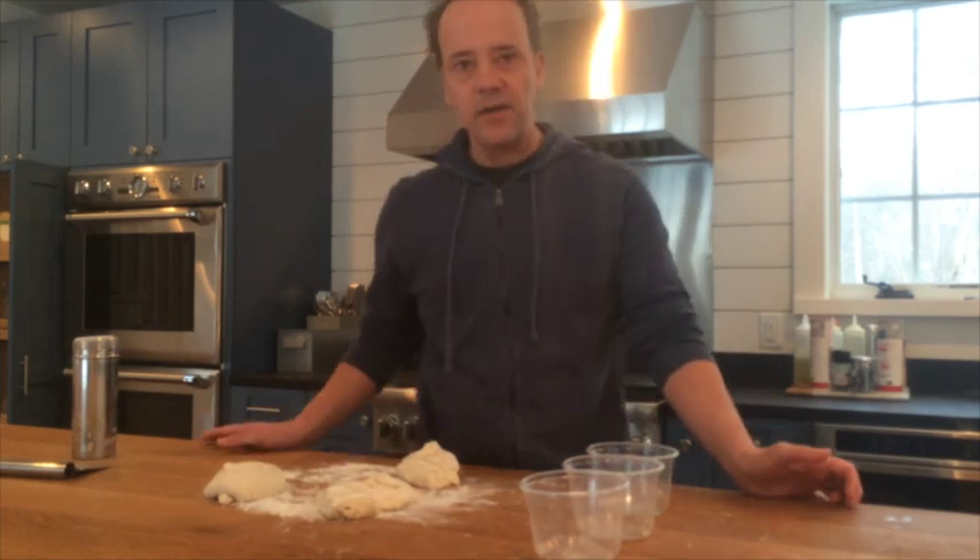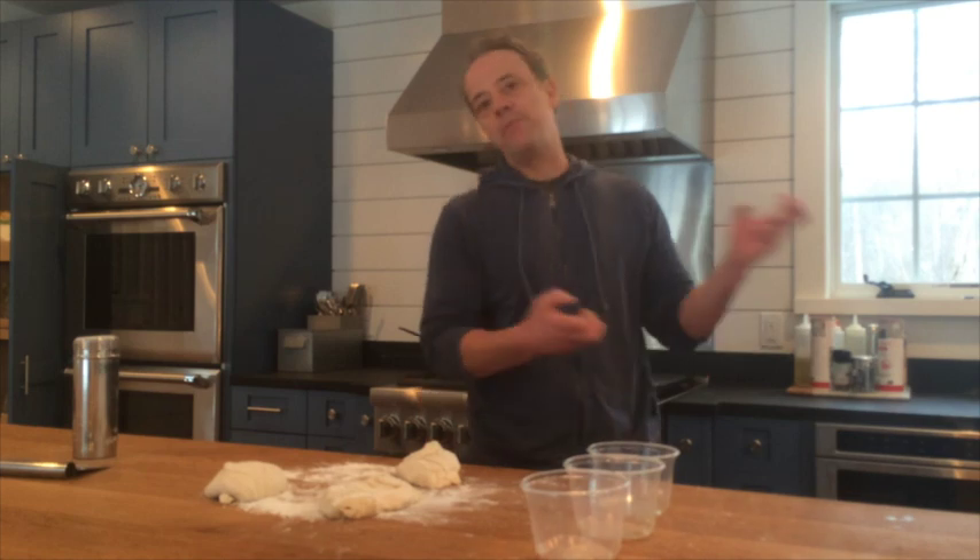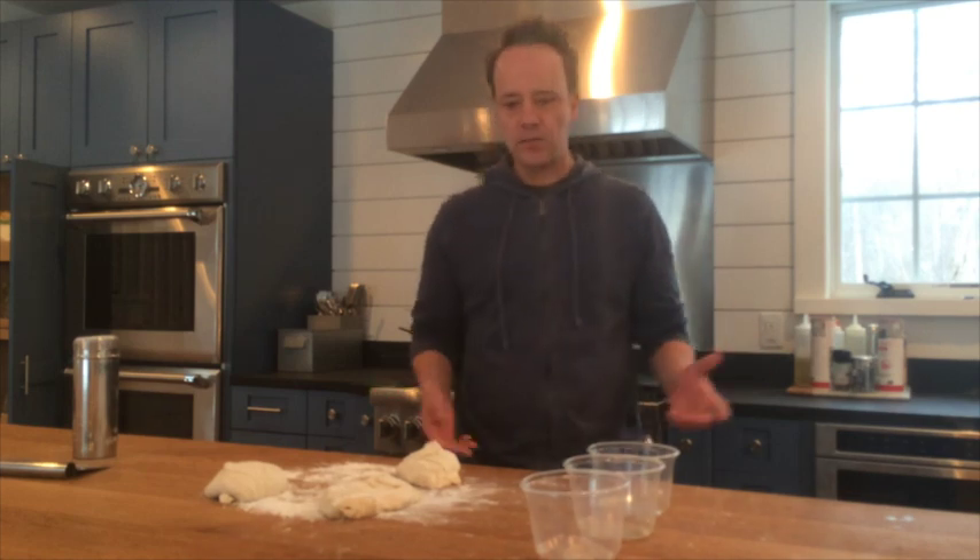Hey guys, Andrews here with The Baking Steel, and today we're gonna make some dough balls. A lot of people call and ask how do I make my dough balls?